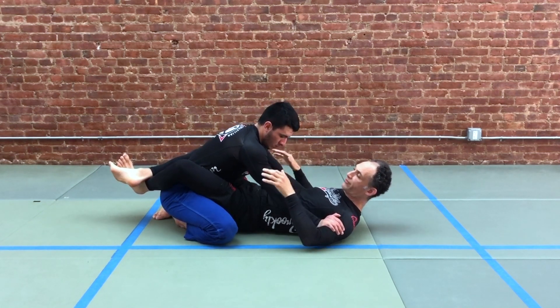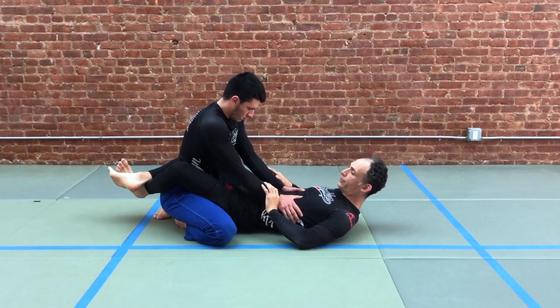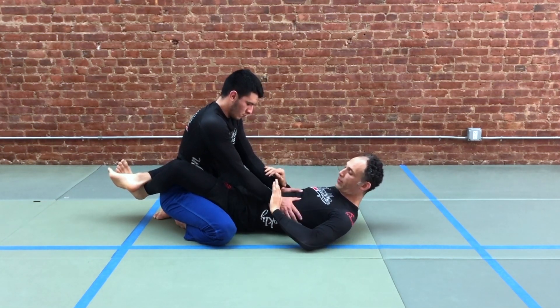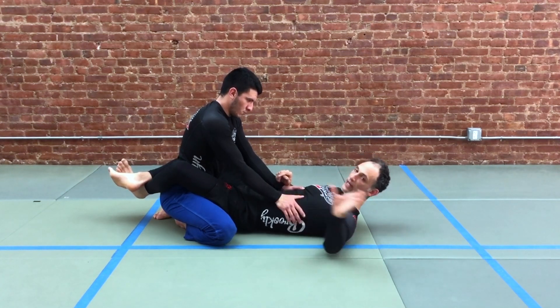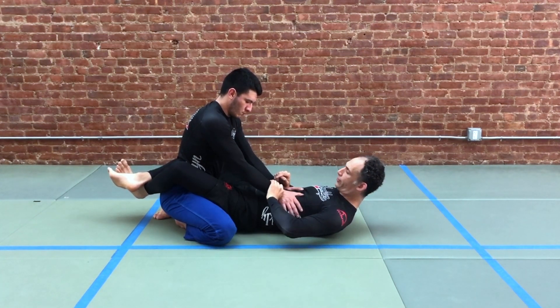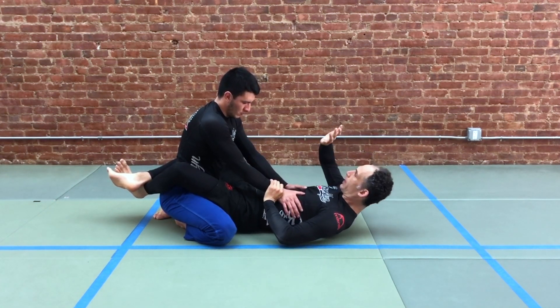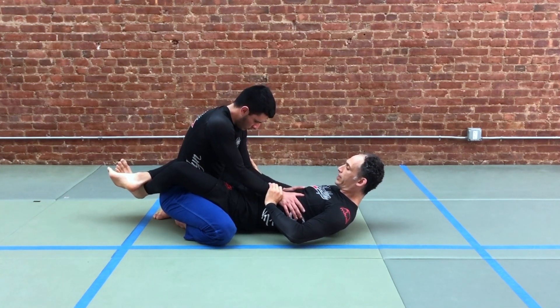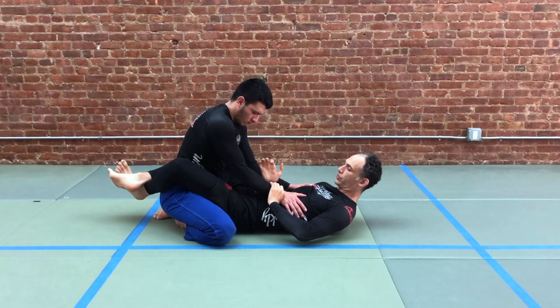These grips prevent us from bringing our body forward. So when we see our partner gripping here, the first thing we're going to do is take a grip on the outside of our partner's wrist. We're going to fold our hands so that we have a five-finger grip like so. Next, we're going to bring our arm inside and underneath — so even if our partner's arms are inside here tight, we can always get our fist through underneath our partner's arm.